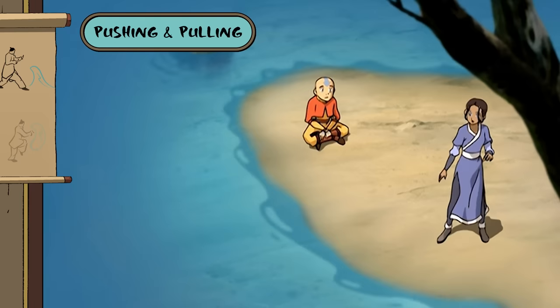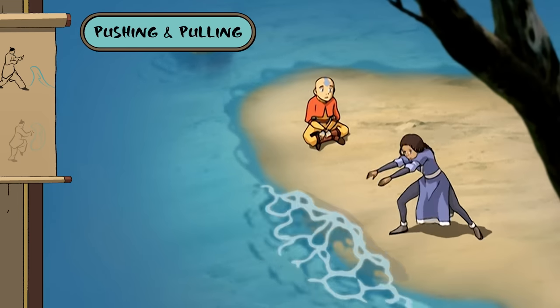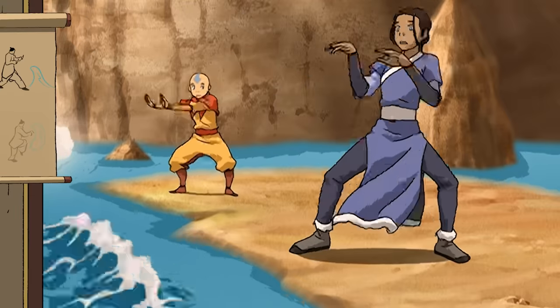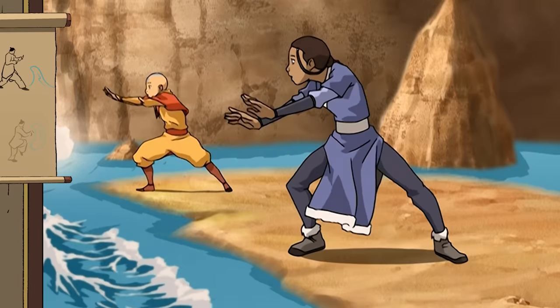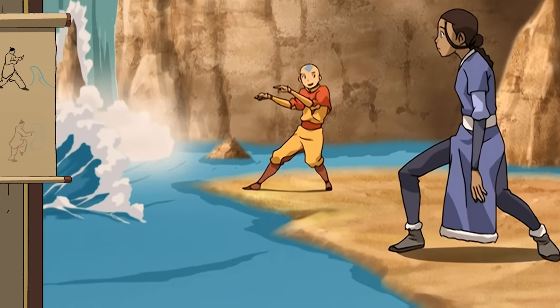Another crucial building block to waterbending is pushing and pulling the water. The key is getting the wrist movement right. Like this? That's almost right. If you keep practicing, I'm sure eventually — hey, I'm bending it already!